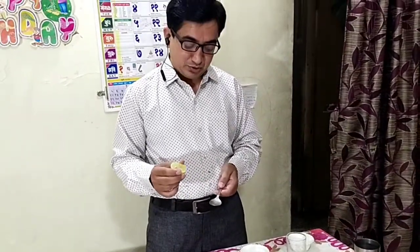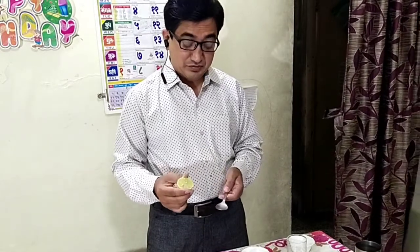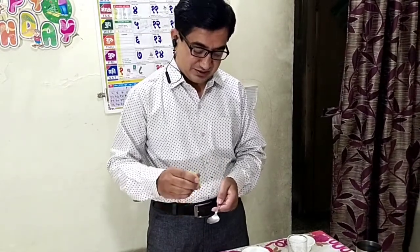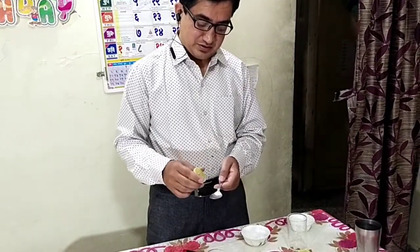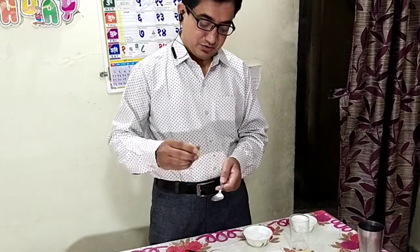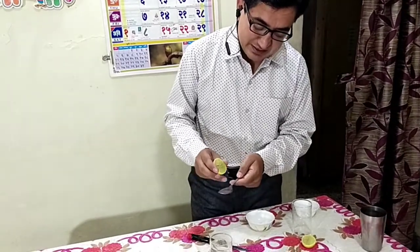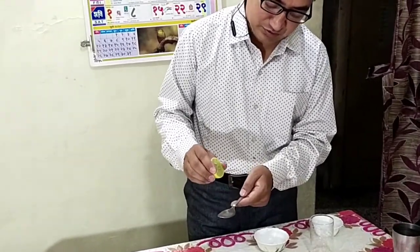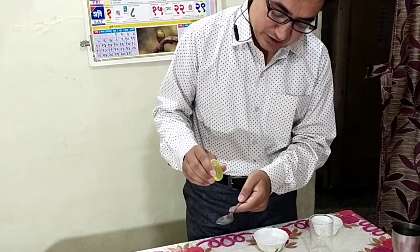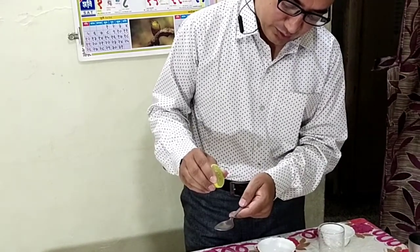If you are helping me to count these lemon drops, then it will be helpful for all the children. Now I am going to start to squash this lemon on the spoon, and you have to count the drops. You have to see how many drops fit in this one spoon. Now I am going to start to add it, and I will also count.